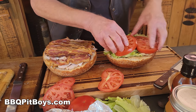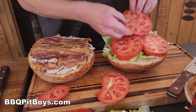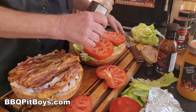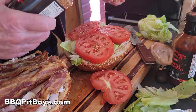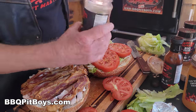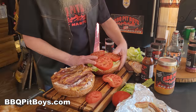And here we've got some beautiful slices of tomatoes. And of course you want to season your tomatoes, so we'll use some of our SPG. Use at least some salt. You know how to make these sandwiches.